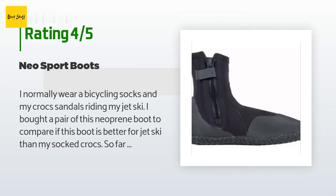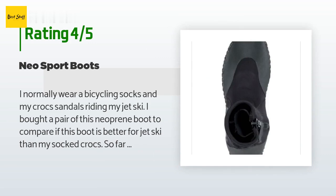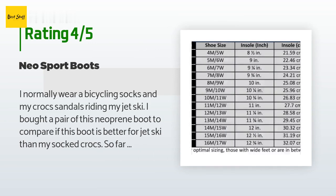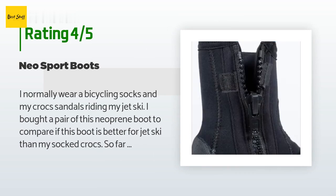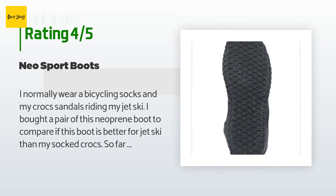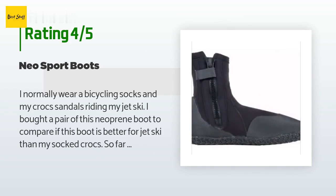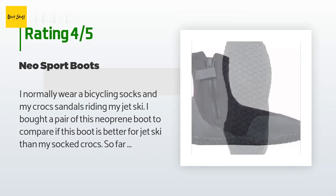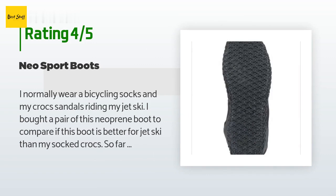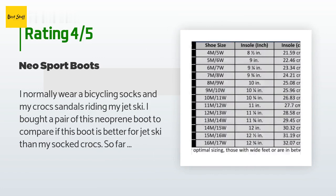A customer said: "I normally wear cycling socks and crocs sandals riding my jet ski. I bought a pair of these neoprene boots to compare. So far when walking around the boat launch area I prefer my crocs — this boot has a thin sole and I could feel sharp or high stones in the asphalt under my feet. Water also gets inside the boots when launching the jet ski. My feet prefer my quick-drying cycling socks and crocs, but the neo boot is not too bad and does its intended job of keeping the feet relatively warm even when wet."